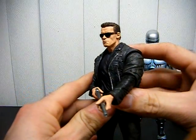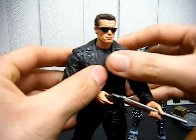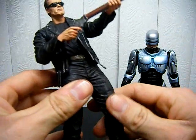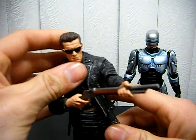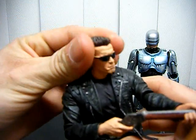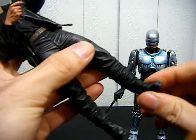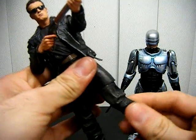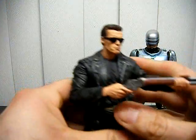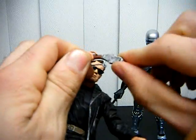This is the NECA Terminator 2 T-800 figure. You can see all the detail — the jacket is rubbery cloth, everything else is hard material. Articulation-wise, you can move the head up and down, side to side. There's waist rotation, and at the thigh you can rotate it. No real movement in the feet. The gun here is removable.